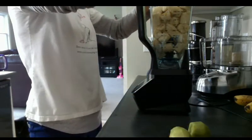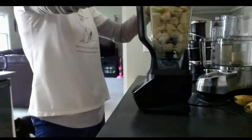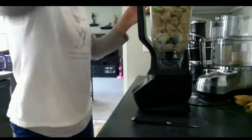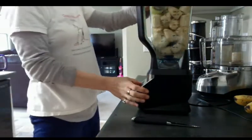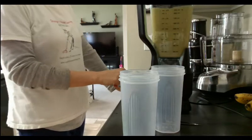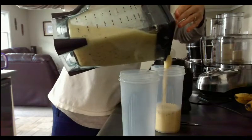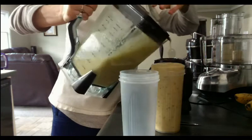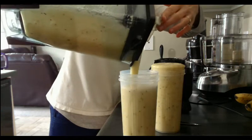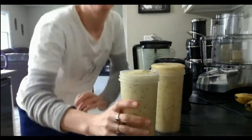Whoa, about lost it. And then blend. Oops, I about overflowed — I do that all the time. And that's it. Enjoy.